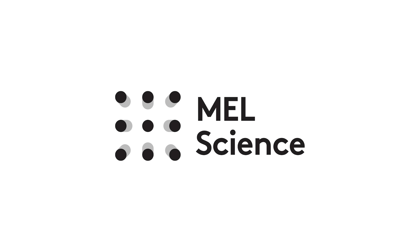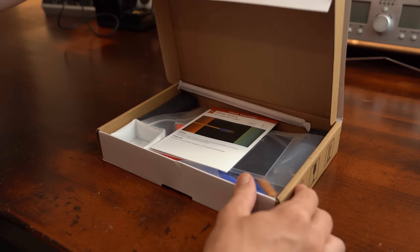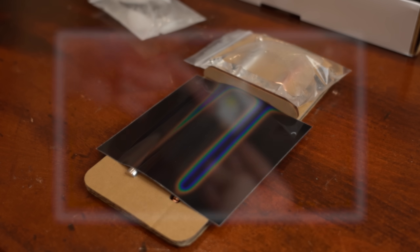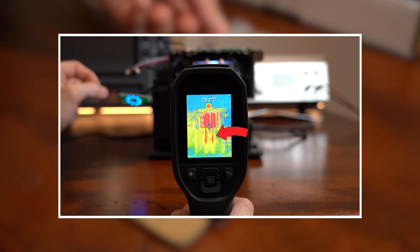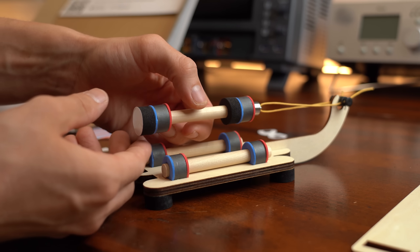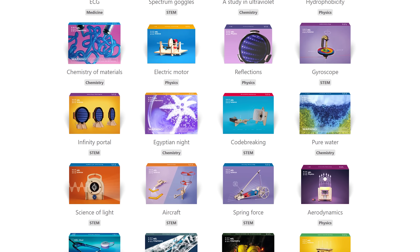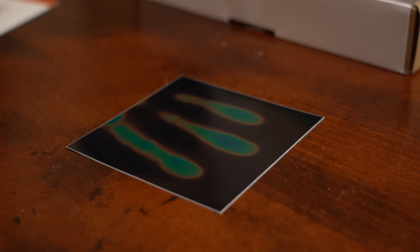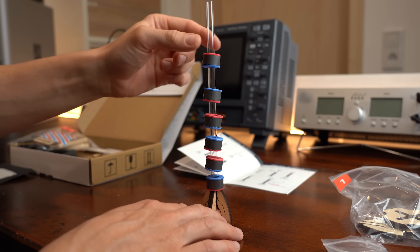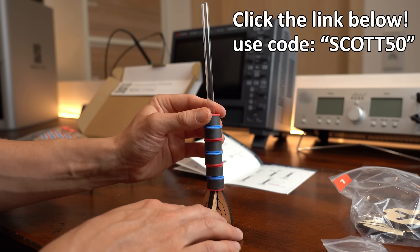This video is sponsored by MalScience, a subscription service that offers monthly science boxes. I got the heat transfer and magnetic levitation kits, whose physical principles are important to electronics as well — for example when redesigning the heatsink system of a projector. With MalScience you can get to know the basics of physics, chemistry, STEM and more. There's something for every age group, and playing around with these kits makes science more approachable and fun. Click the link in the description and use coupon code SCOT50 to get 50% off your first monthly box.